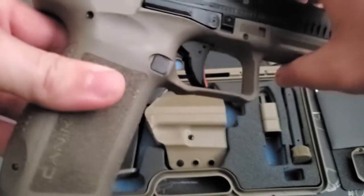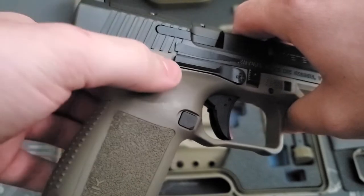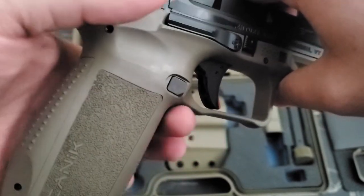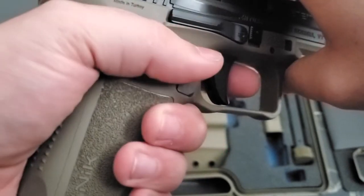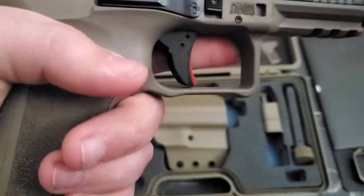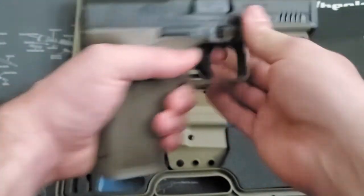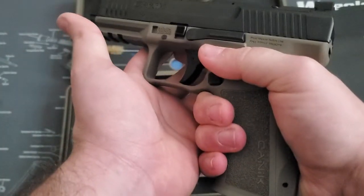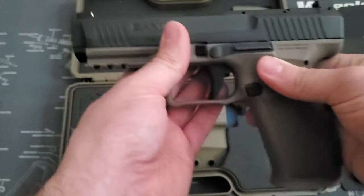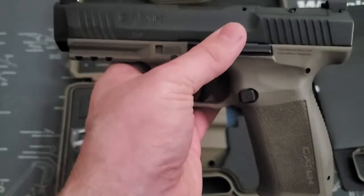We will go over the trigger real quick. But first, I wanted to mention the cutouts in the side of the gun and the cutout underneath the trigger guard — they are really, really nice. As far as grip on the gun, you're up super, super high. It's hard to show on camera, but you're really, really high up on the gun. It feels nice — like your hand is in the gun and not on it.